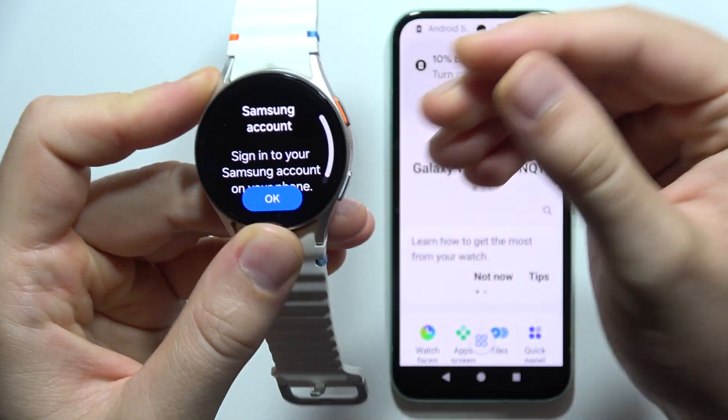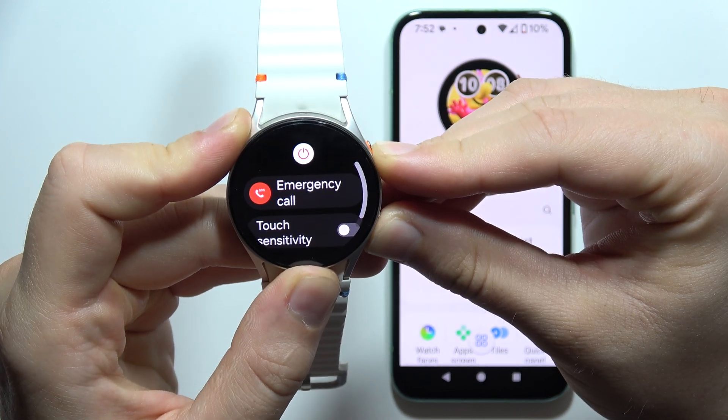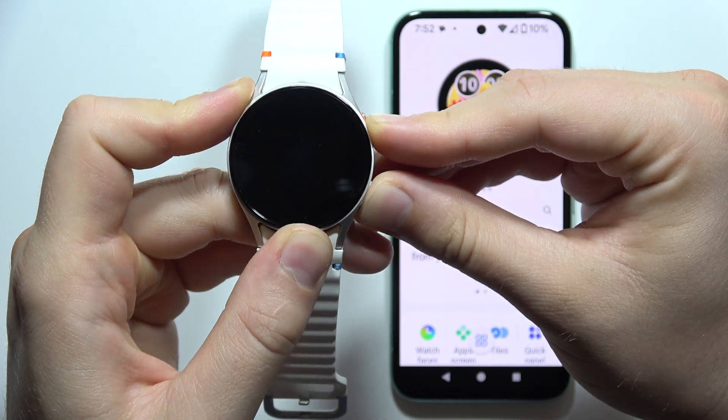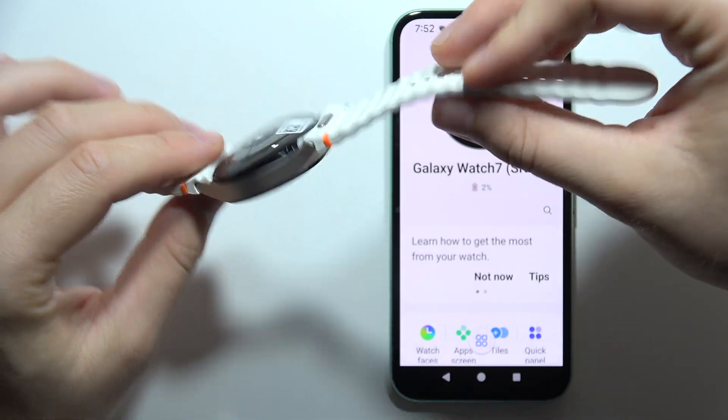Now just do this one more time if you have a Samsung account on your Bixby. Then you will have to just keep holding until the screen goes black. This is how we can actually force your watch to restart.